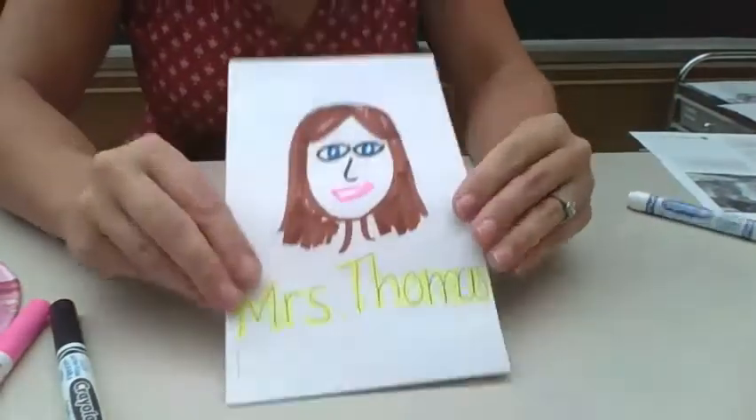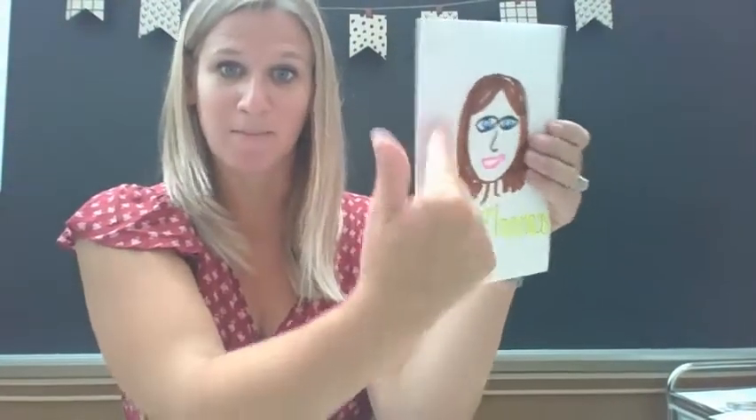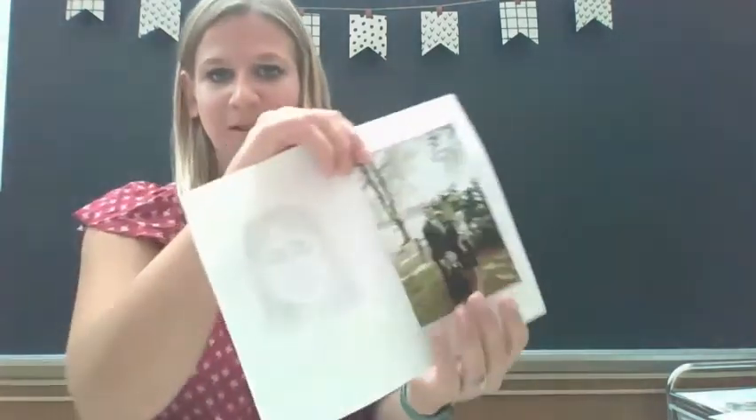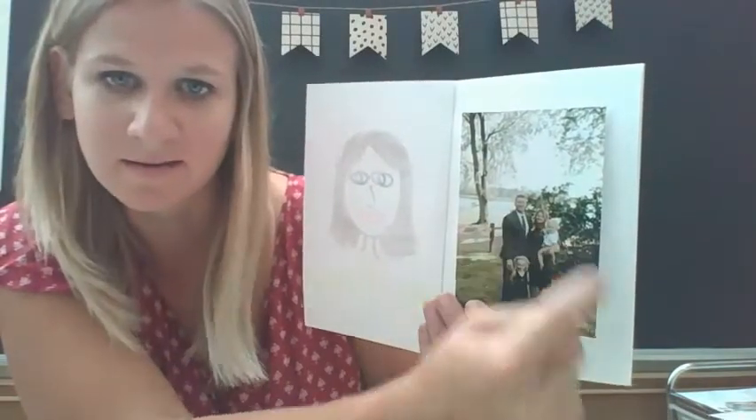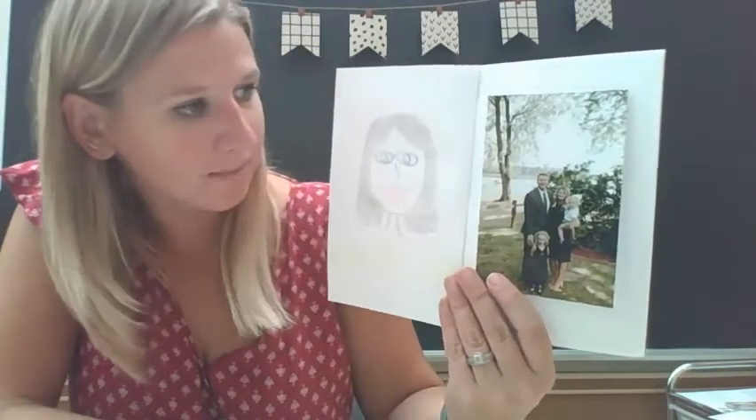Now I have my book to begin my All About Me book. I drew a picture of myself and wrote my name. Now I'm going to start putting things within my book that are about me. I'm going to flip the page and the first thing I'm going to put in my All About Me book is a picture of my family. I'm going to use my glue and glue it in my book so whoever looks in this can see a picture of my family and I can talk about it — this is my husband Matt, my daughter Reagan, my son Hudson, and there's me.